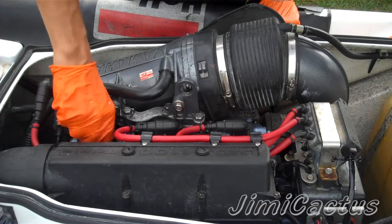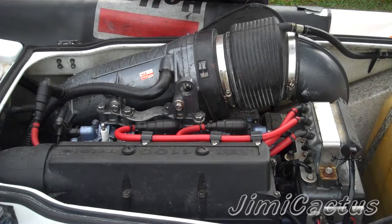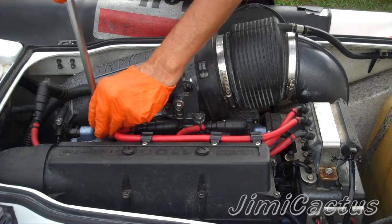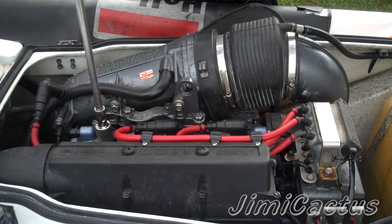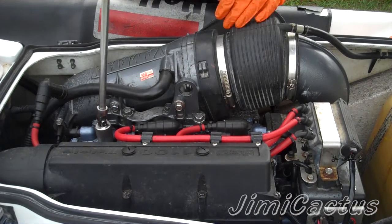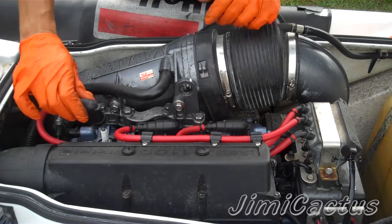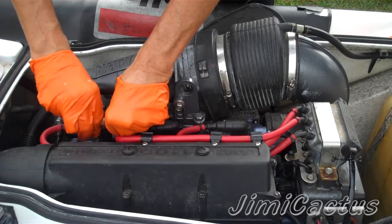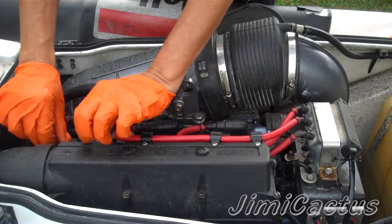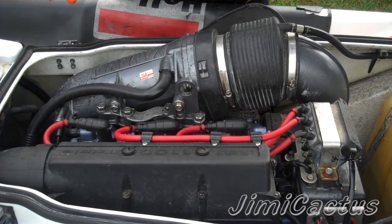Finger tight all the way down to the bottom, then put the ratchet and socket on and give it that snug quarter turn. Put the wire back in, push on the top and wiggle it until you feel it click down, then put the wire back in the cradle. Basically, that's it.